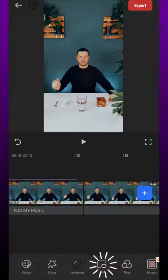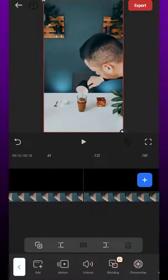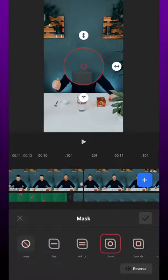Next we select picture in picture again, import the video from step 3, adjust the size and crop it to the point where only the full glass can be seen. Then we go to mask, choose circle and mask only the glass.